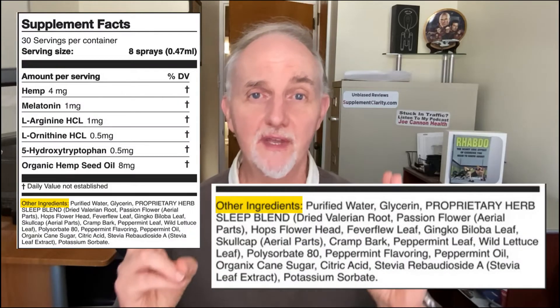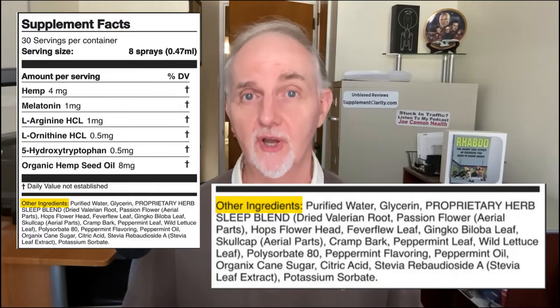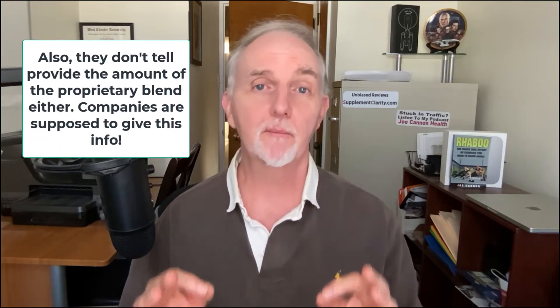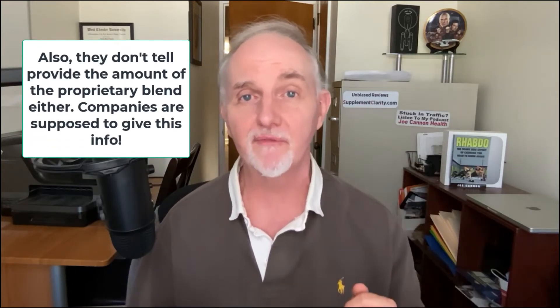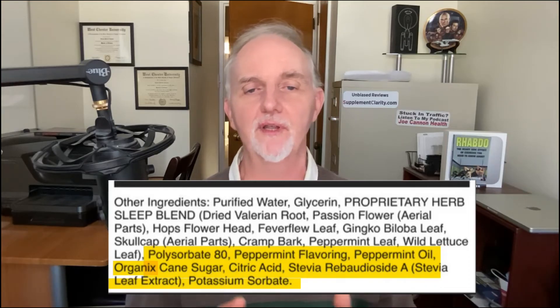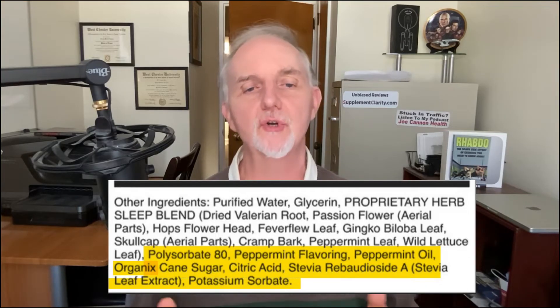The part I thought was peculiar was that this proprietary blend is found within the other ingredients portion of the supplement facts label. To me, that does not make sense, because when you look at a dietary supplement, the proprietary blend is usually found at the top of the list. The other ingredients in the other ingredients section are polysorbate 80, peppermint flavoring, peppermint oil, organic cane sugar, citric acid, stevia, and potassium sorbate.